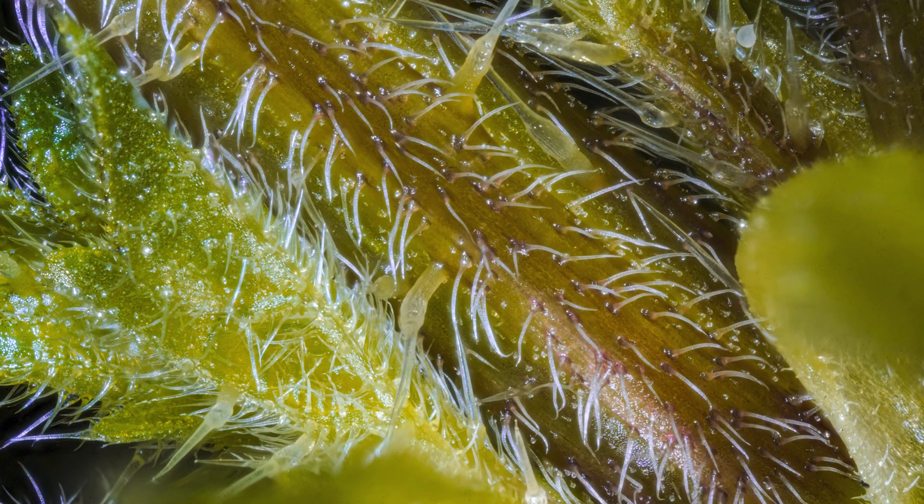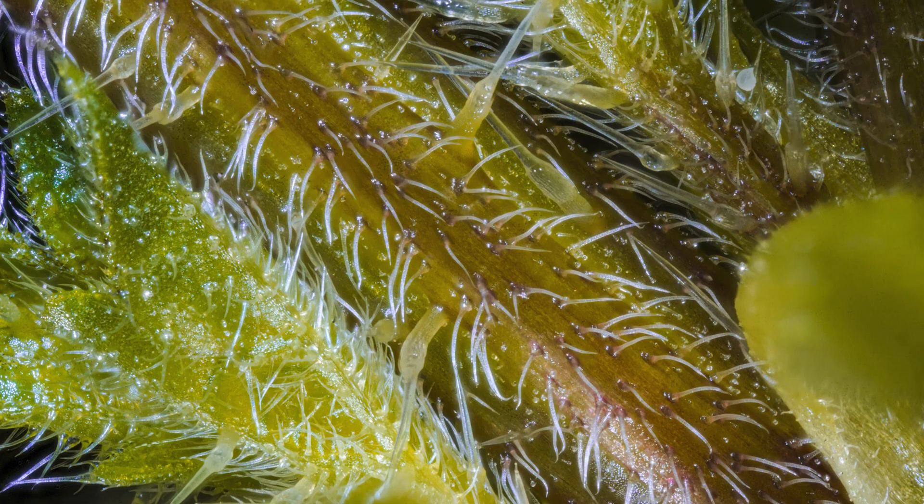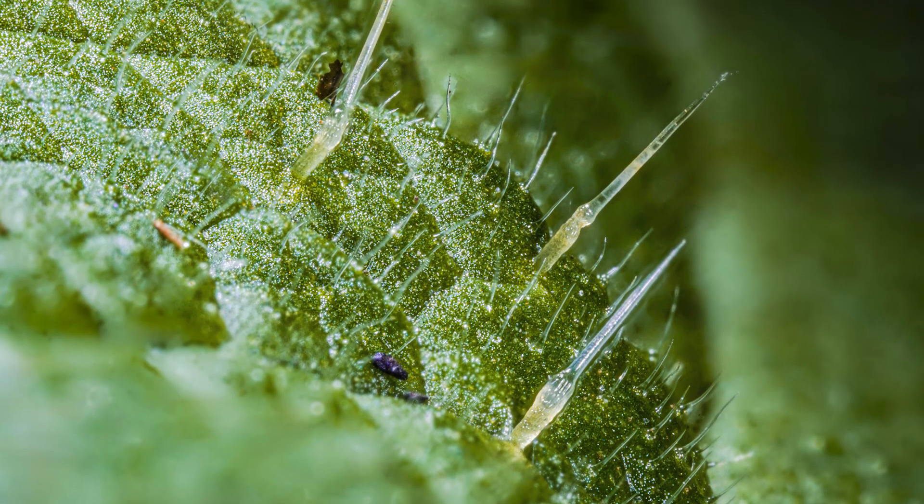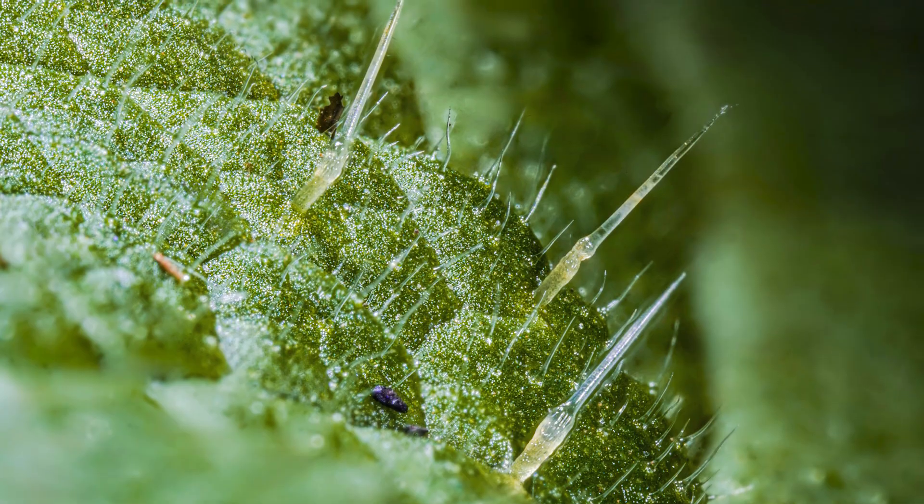In today's macro photography tutorial, I'm photographing possibly the most dangerous plant I've ever shot. Now of course I'm being dramatic — I'm photographing stinging nettles, which although not particularly dangerous do have a nasty sting to them. I want to get up close with my macro lens, get some interesting photos, and potentially discover what it is about these very common plants that gives them that nasty, annoying sting.